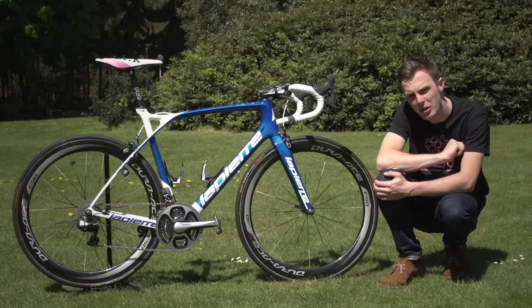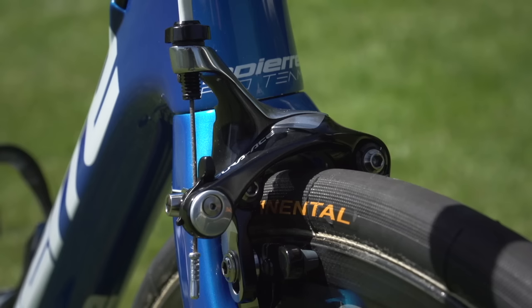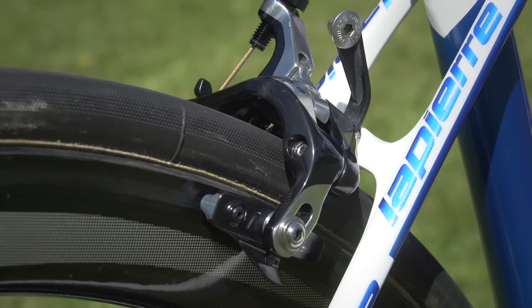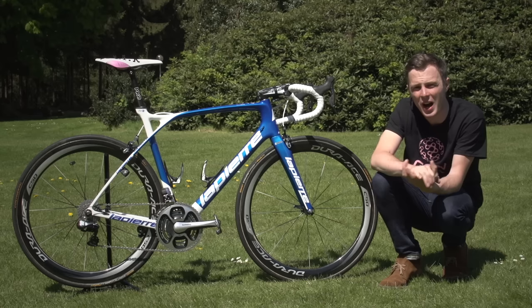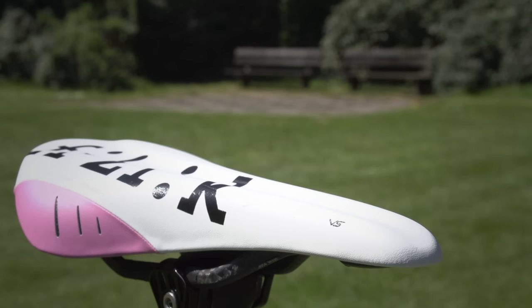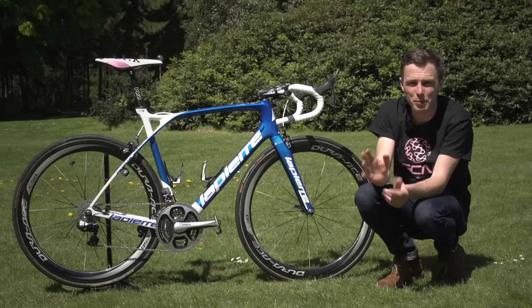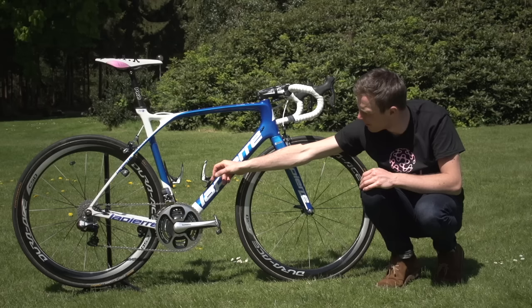The brakes are Dura-Ace — the front is a dual-pivot mount and the rear is the standard mount. FDJ are a Fizik-sponsored team, and out of their huge range Demar has gone for the Arione VS — a very popular model in the pro peloton, where the VS denotes a channel down the middle to relieve pressure. The bottle cages are Elite Cannibal, and they're carbon fibre.